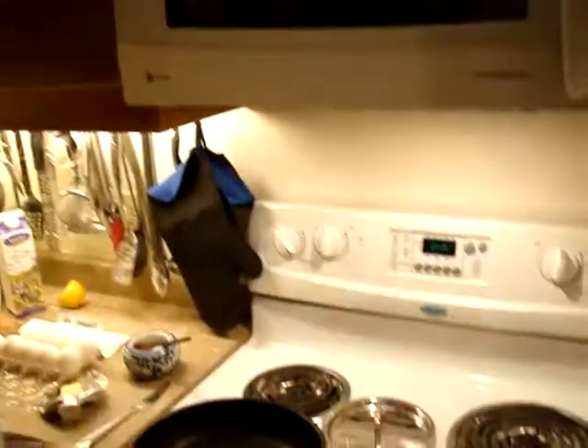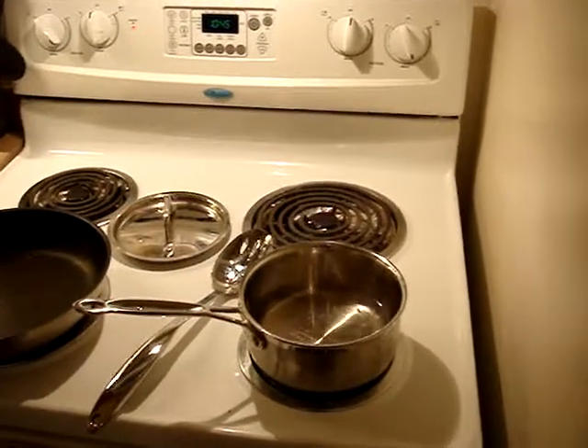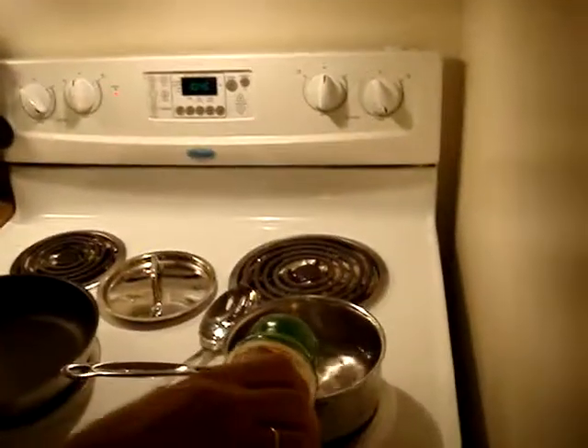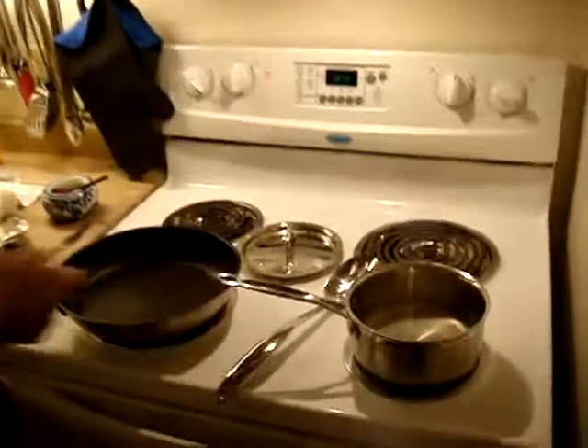What we need is a little pot of boiling water. I would suggest adding a little bit of lemon juice to the water. It has to boil, but not violently. Right now it's not boiling at all.